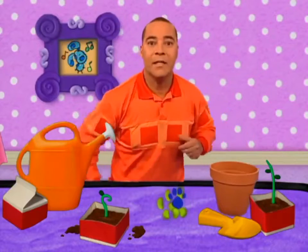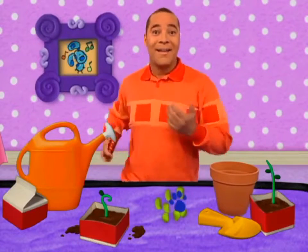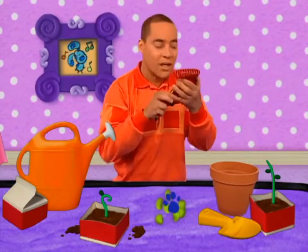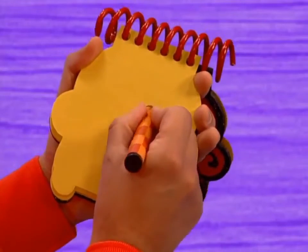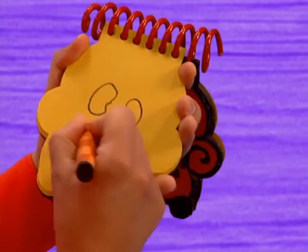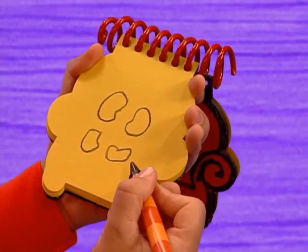You know what we need? Our super duper notebook! So, our second clue is beans. Let's draw a round shape that has a curve in it. A few more, like that. And we have beans — let's draw a round shape.